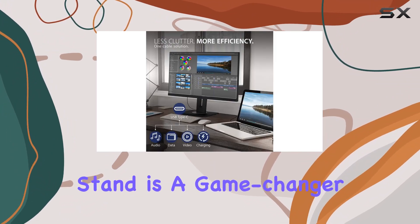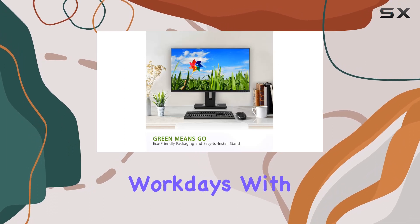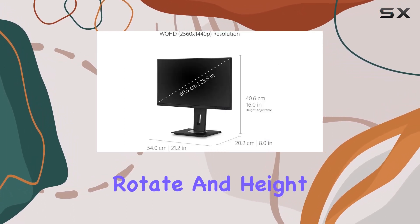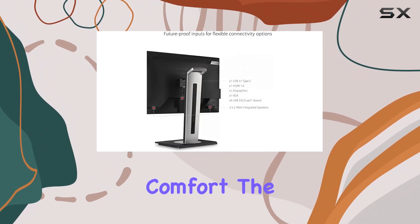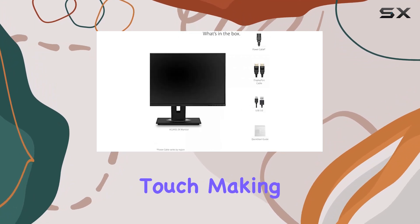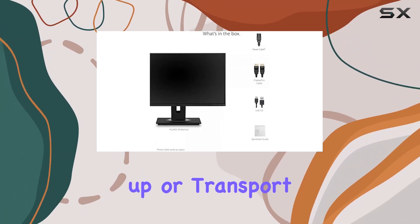The ergonomic stand is a game-changer for those long workdays. With a 40-degree tilt, swivel, rotate, and height adjustment, you can find the perfect position for maximum comfort. The quick-release stand with a carrying handle adds a nice touch, making it easy to set up or transport.